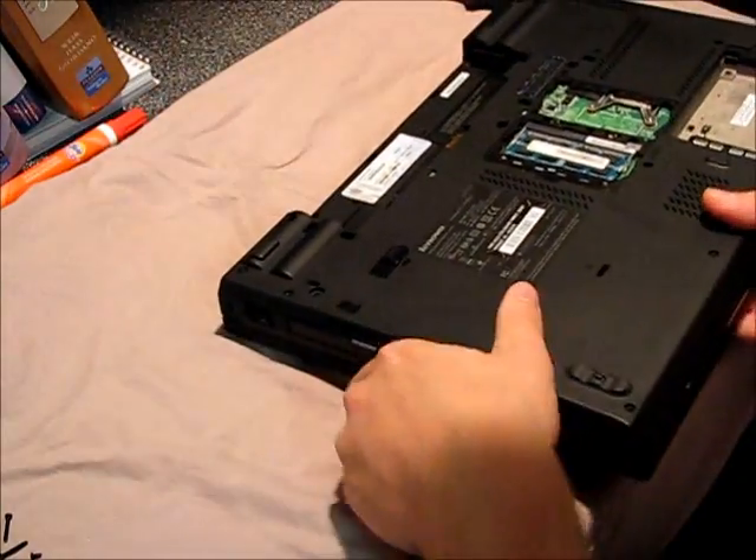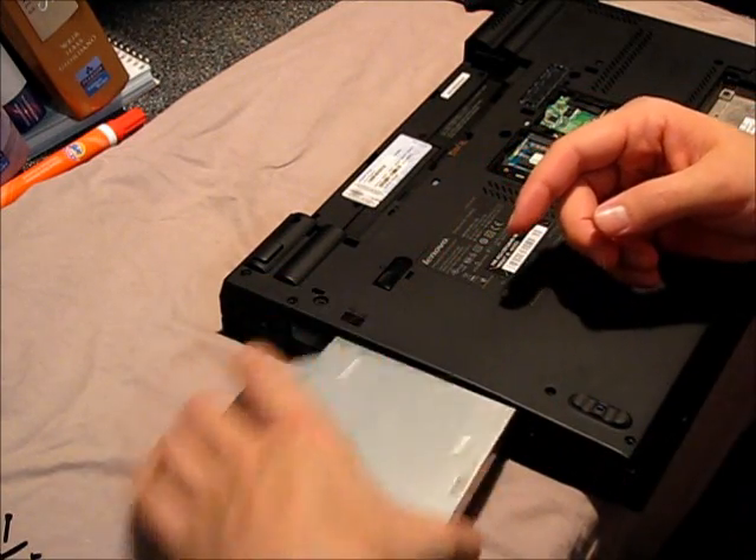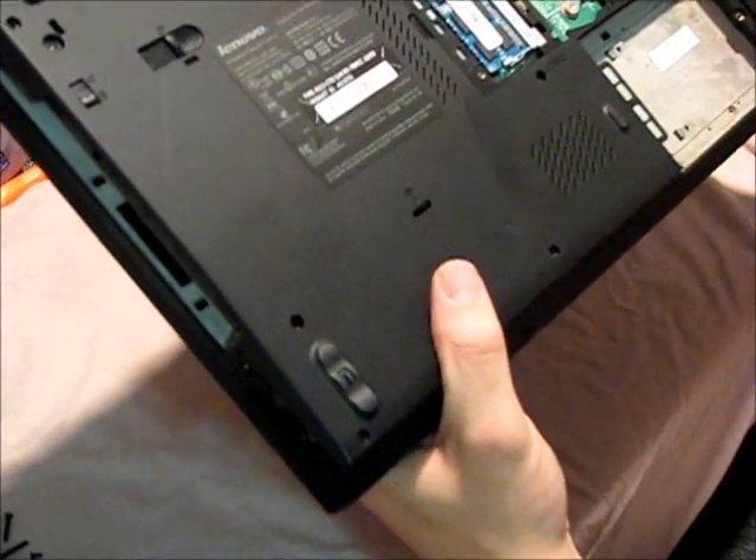I'm going to go ahead and pull the CD-ROM bay out here. I don't even know if you have to take this out, but I figure the more you take out, the less chance you have of messing something up. One important one here is your card slot blank — take that out as well. And now it feels loose, like we're on the right track.